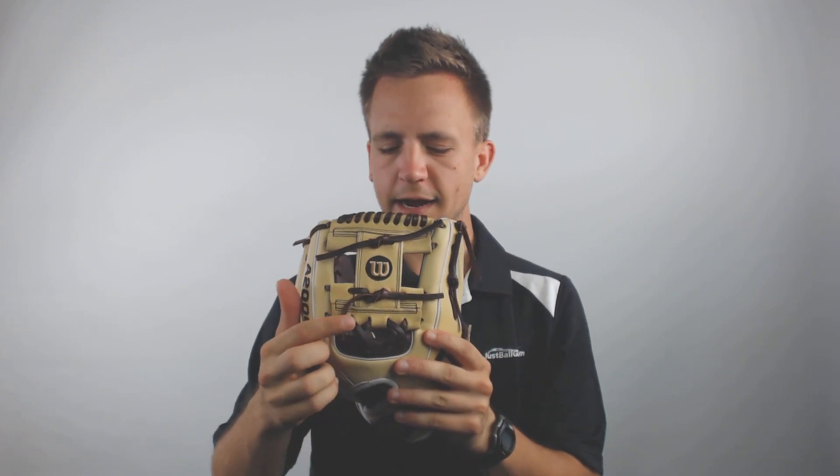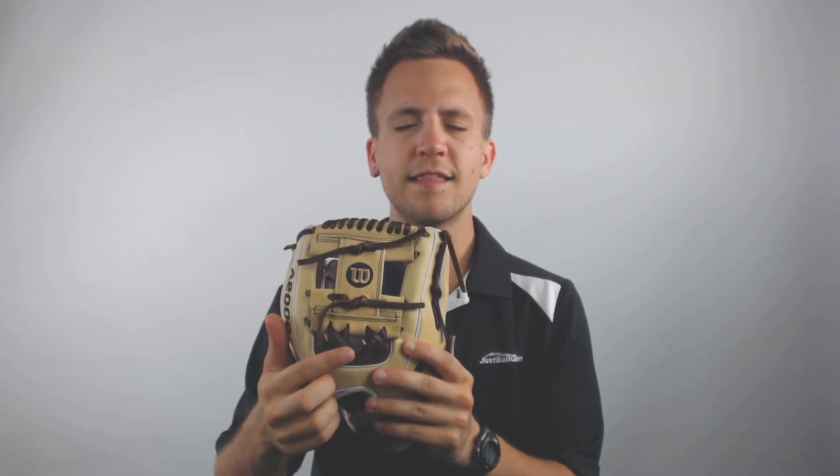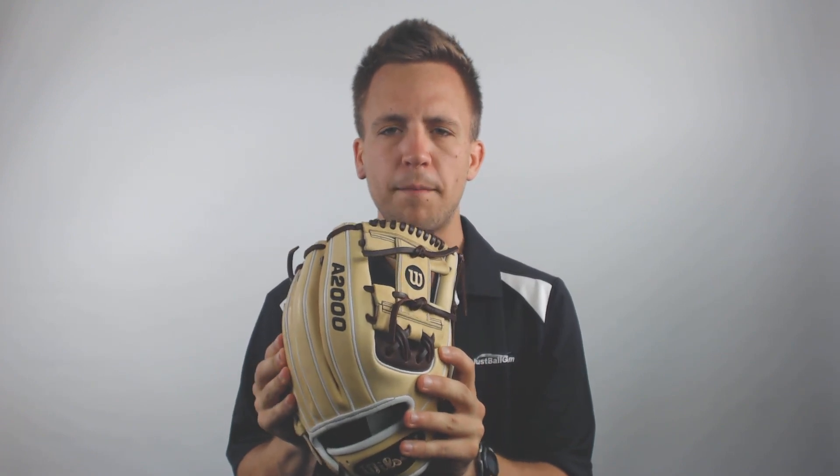Furthermore, it's got the rolled welting that's going to allow this glove to hold its shape over long term usage. You'll notice that it has an eye web that's going to be perfect for a middle infielder, and it's got two times lacing that's going to allow for the longer lasting durability of the web and a more consistent pocket for when you go to relay a ball to the plate or make that turn at second base.